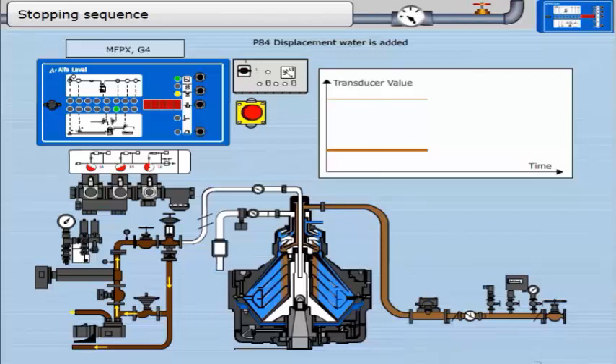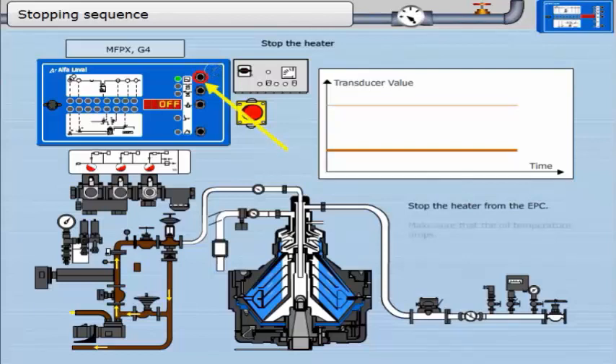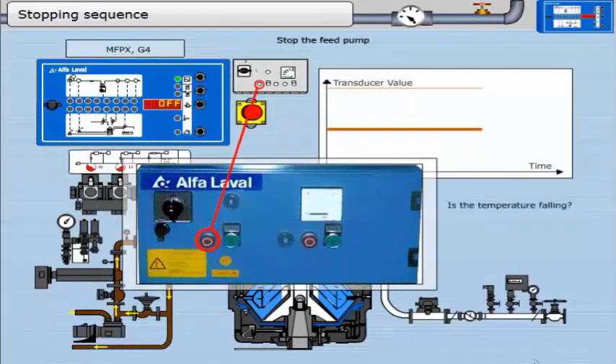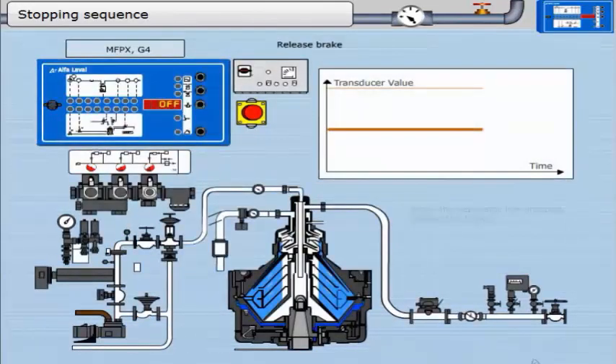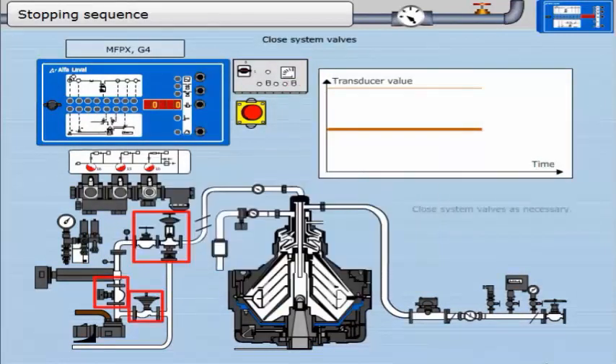The recirculation valve has changed position — oil is no longer being supplied to the separator. Displacement water is being fed into the bowl, pushing out the oil remaining in the bowl. The motor is then stopped. This timer runs for 180 seconds while oil is recirculating. Stop the heater from the EPC and make sure that the oil temperature drops. The brake should be applied once the EPC displays off. Stop the feed pump at the starter. When the separator has stopped, release the brake. Restart the separator for 20 seconds to empty the bowl of remaining liquid. Close system valves as necessary.